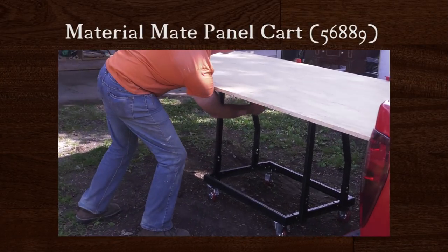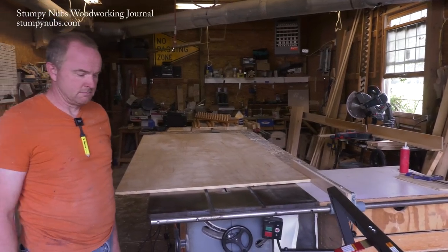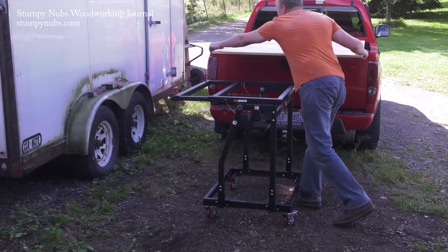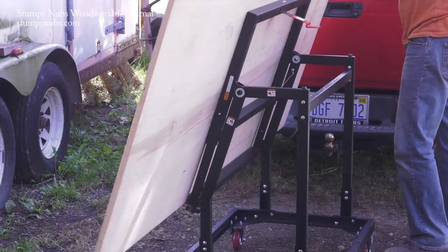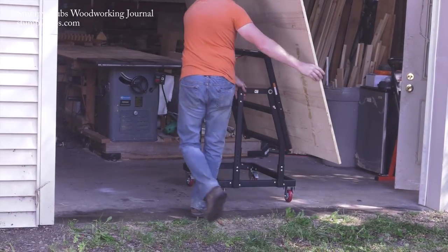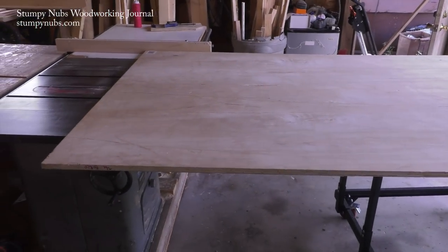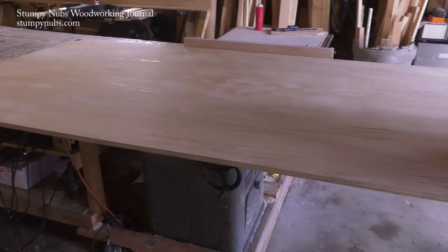There are a few products on the market that promise to take the back strain out of hauling sheet goods, but this one takes it to another level. I tried out the new Material Mate panel cart at a local one-man cabinet shop. Joel has been hauling sheet goods around by himself for years and was happy to get some help. The cool thing about this cart is you can pull it right up to the back of your truck and slide the panel right off onto it. Then the top tilts downward, putting the panel on edge — in this position the cart could roll right through a standard 30-inch doorway. The height is adjustable so you can use it as an infeed table, going from truck to saw and breaking the panel down into smaller, manageable parts without ever lifting the entire heavy sheet.